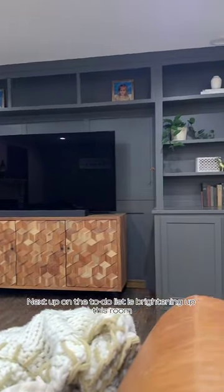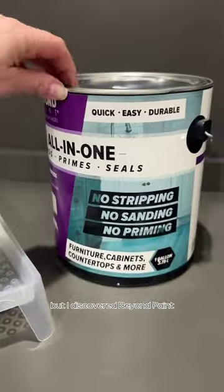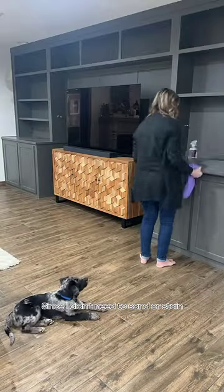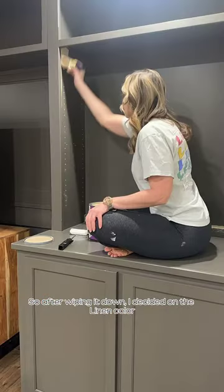Next up on the to-do list is brightening up this room and painting this built-in. I've been dreading this because painting cabinets is a lot of work, but I discovered Beyond Paint. Since I didn't need to sand or stain, I figured it was worth a try, so after wiping it down I decided on a color.